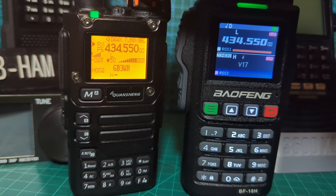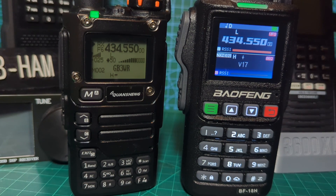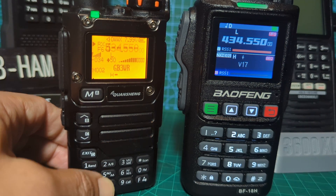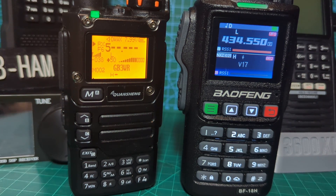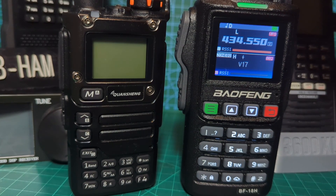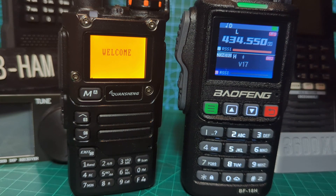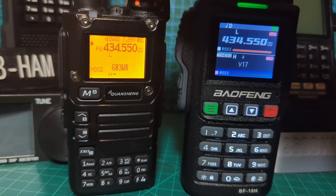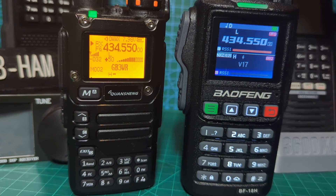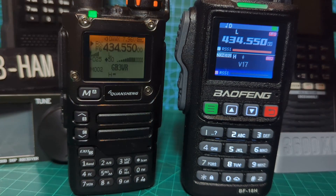Both sound great. Let's turn down the UVK5 and turn up the UV18 - dual band radio. It's the station that's breaking up, not the radio. I would say the Bofeng's got a bigger speaker.